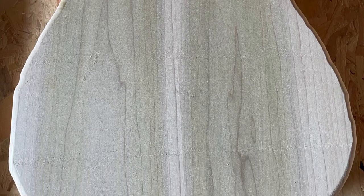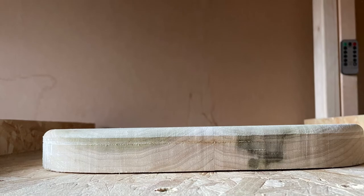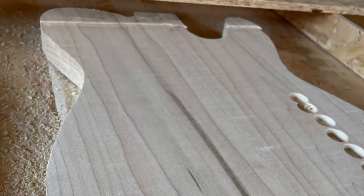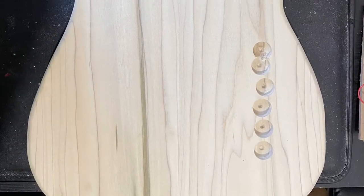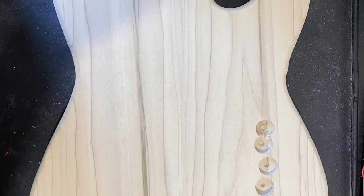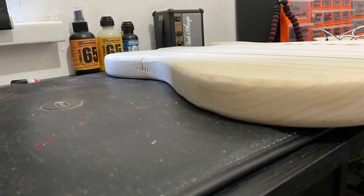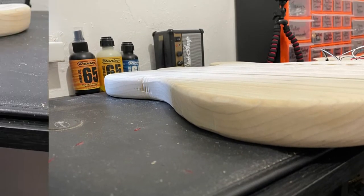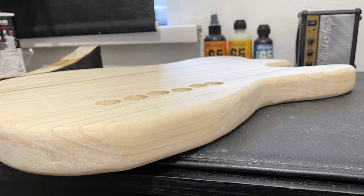Once I got it all done, sanded it down and gave it a round over, this is where it really started to feel like a guitar. The front of the body was still slightly uneven, so I decided to give it a quick surface route too. After that I sanded it all down, then added the round over, and now it looks like a guitar - not a thick block of wood.